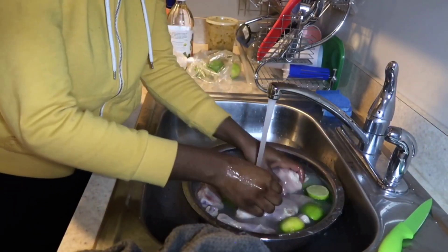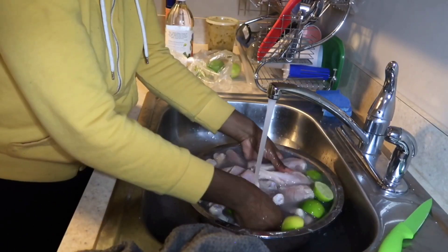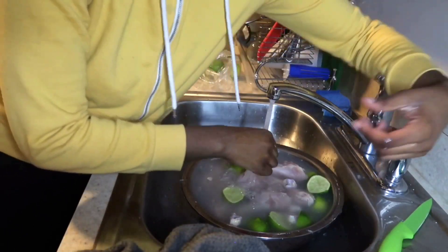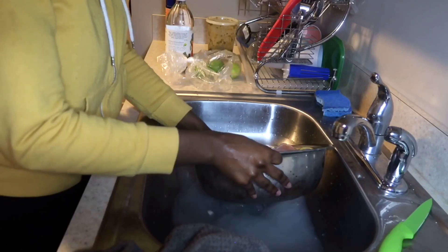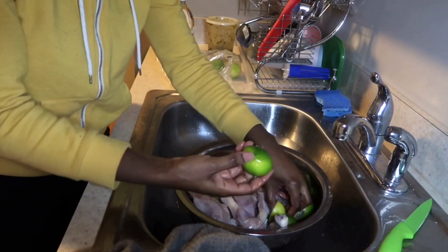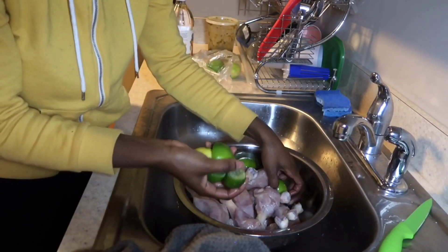At this point, I'll wash the drumsticks off, removing any excess pieces I don't need, with lukewarm water. I never use too cold or too hot water. Make sure you drain out all of the water from the drumsticks, then remove all the lemons I used — those are no good, so I'll throw those away. Now the drumsticks are ready for the next step.